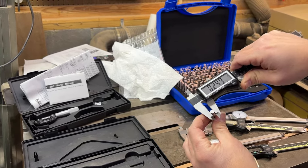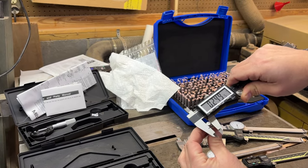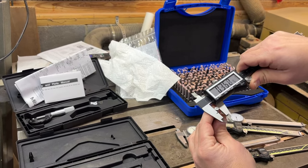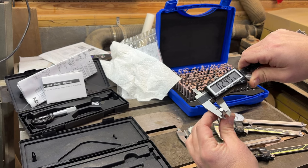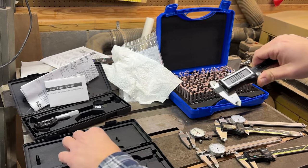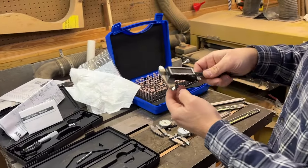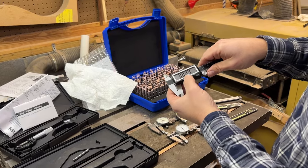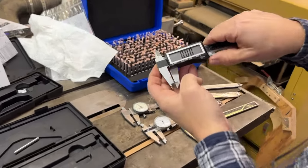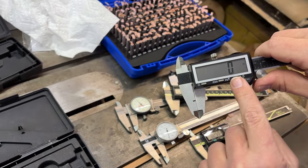They're reasonably accurate. Like you can see, even at the bottom of the jaws, I'm still getting the same reading. There's zero. Not a bad set of calipers, given their price point and the battery they take. It's also kind of cool because they have thousandths of an inch, millimeters, hundredths of a millimeter, but they also have a fractional setting.